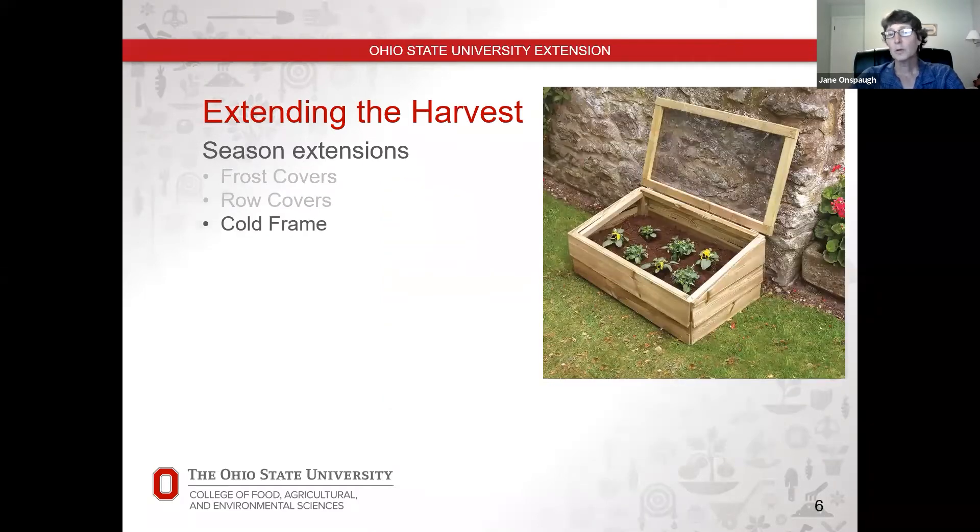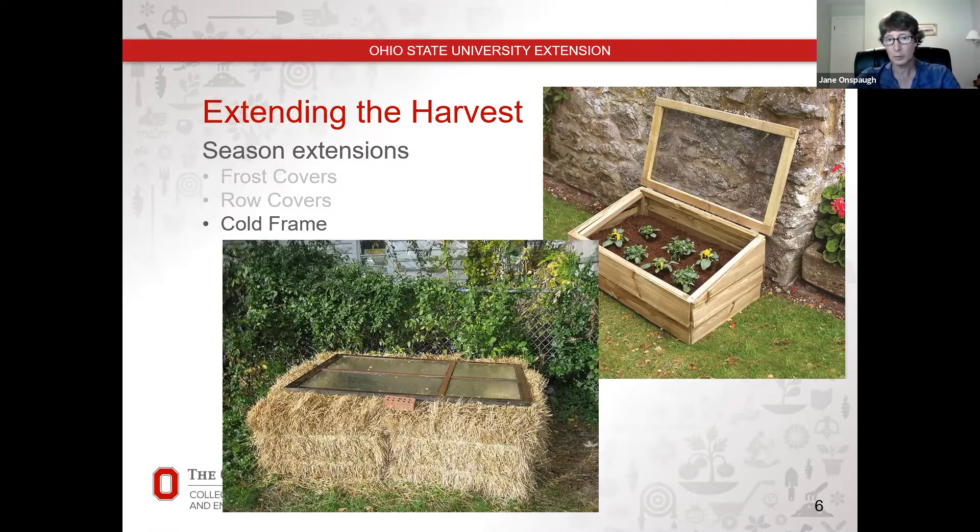You can go a little fancier with a cold frame — this is either a manufactured, homemade, or purchased one. Basically there's a box with a slanted top and a piece of glass that comes over the top. The challenge with a cold frame is that once it gets really hot and the sun comes out, you'll need to ventilate them by opening the top. Cold frames tend to be better for small plants. Another simple option is where someone has taken straw bales and put an old window over the top.